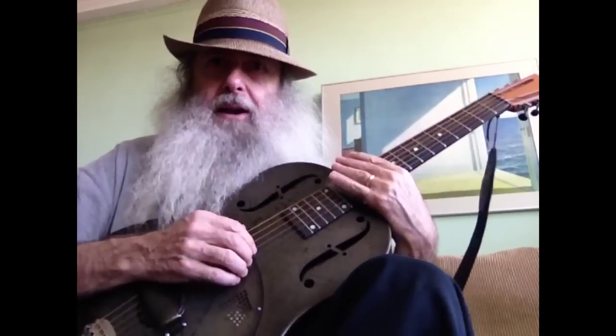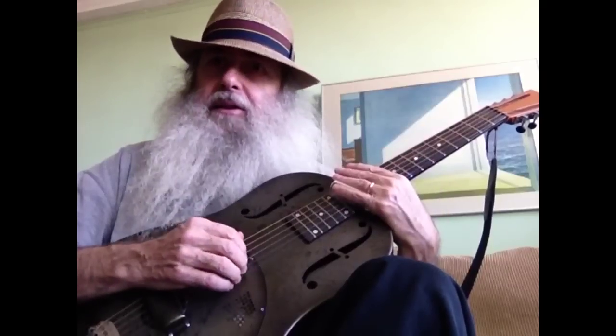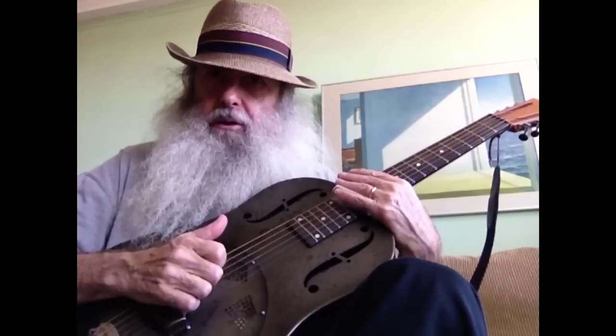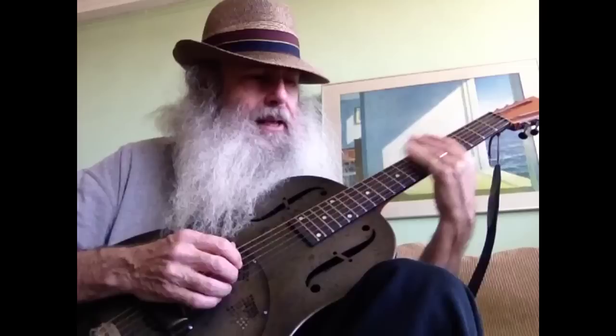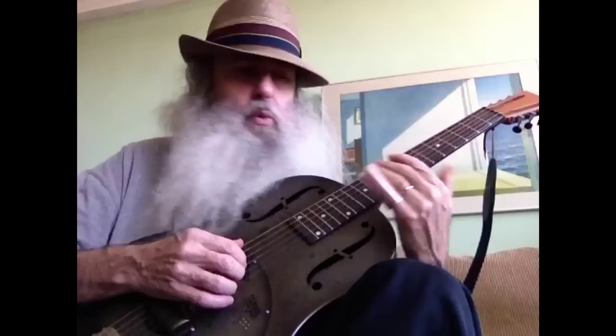When you play slide, the first thing is to know that you want to damp the strings behind the slide so that there's no buzzing or whizzing. And you press lightly — I'm basically touching the strings so that the sound comes out sweet.